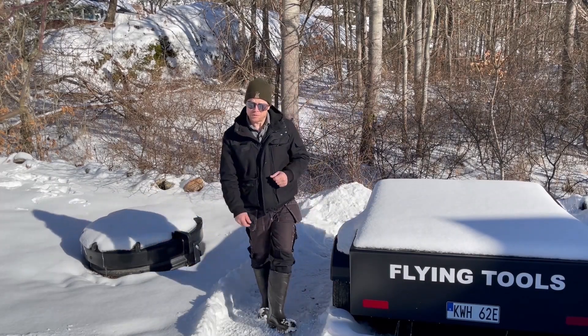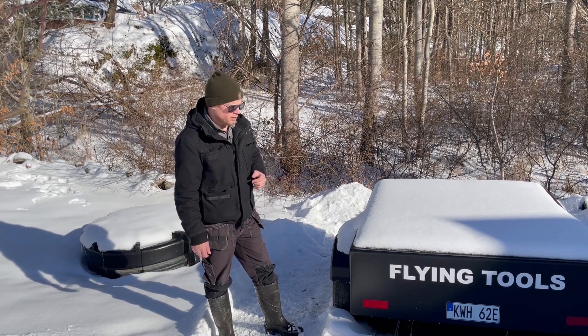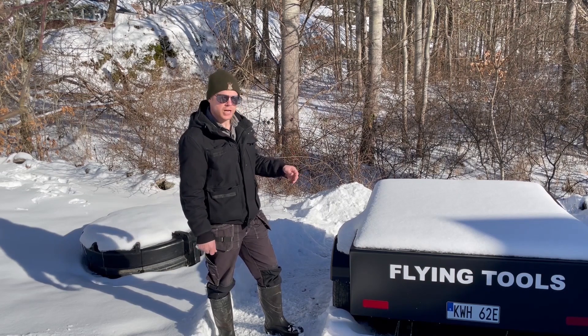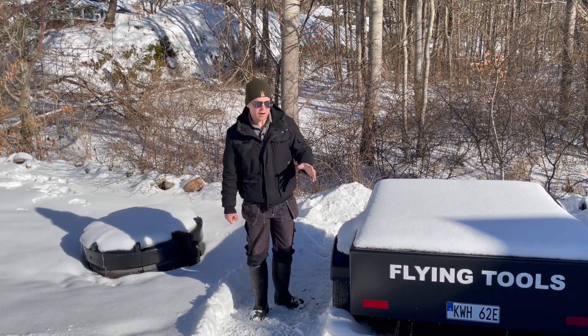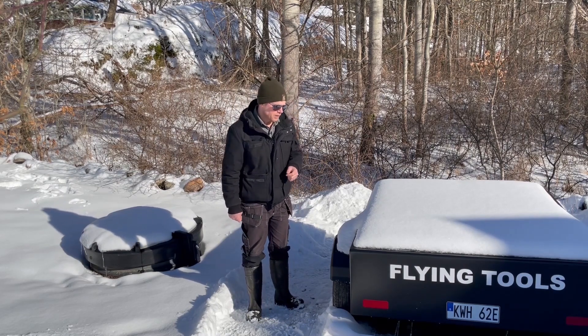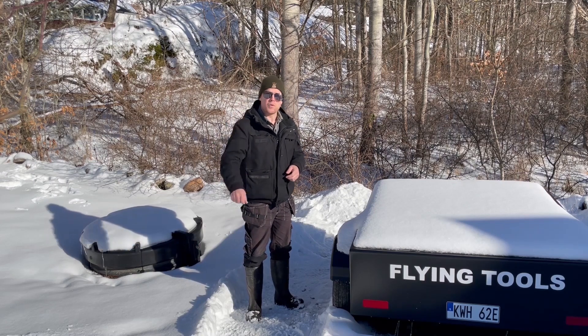Hello guys and welcome to my channel and to this video. Today I am going to install my brand new Orion BMS to this high voltage battery that I have built from a Volkswagen ID.3. But before I do that I of course have to create the harness itself.